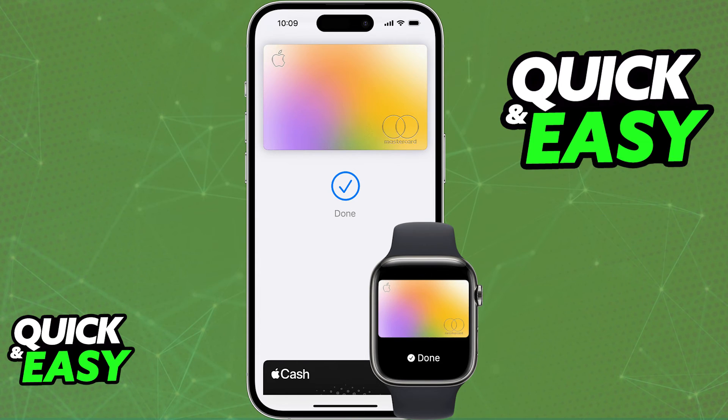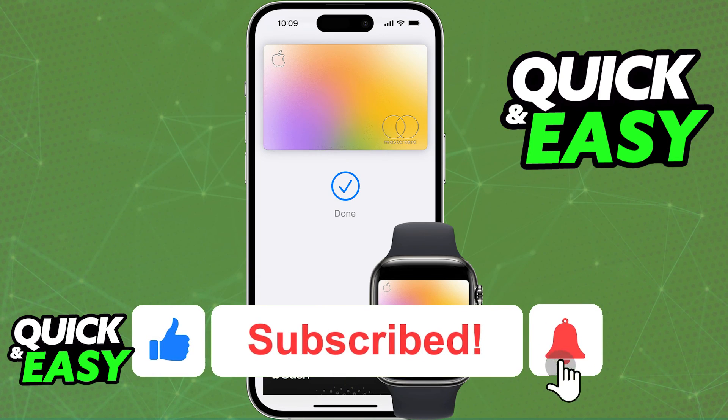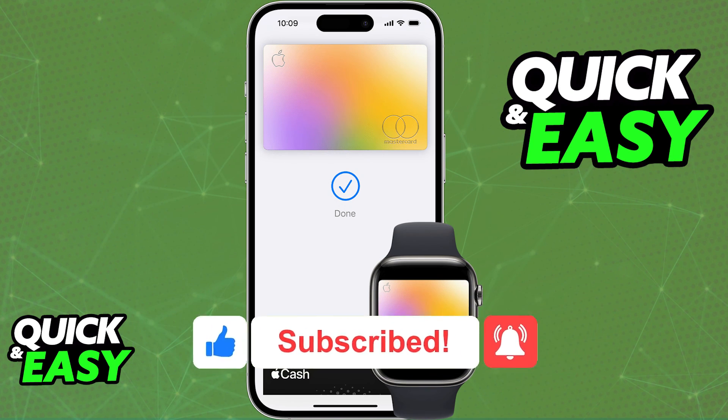I hope I was able to help you on how to pay contactless with your iPhone. If this video helped you, please be sure to leave a like and subscribe for more quick and easy tips. Thank you for watching.